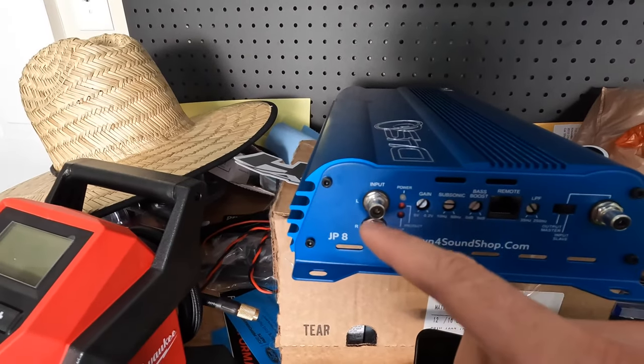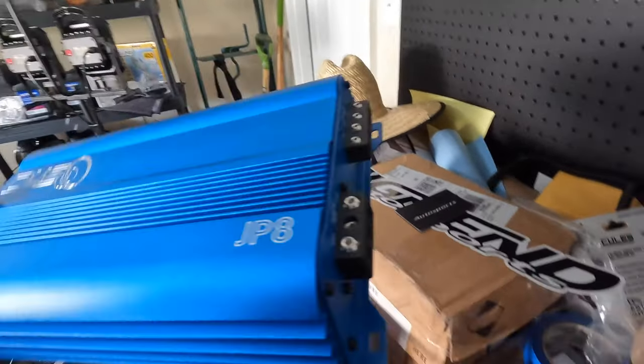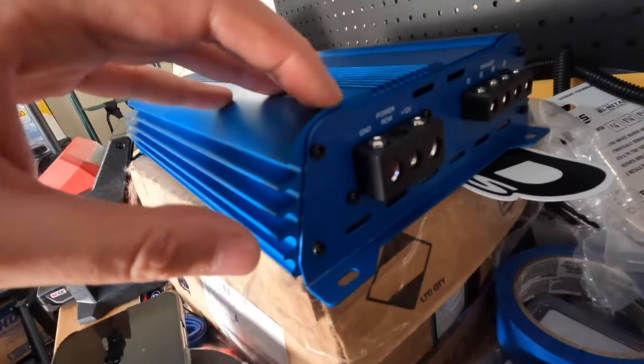Here's the input where our RCAs come in, and on the other side of the amp we have our typical speaker outputs, our 12-volt power, our remote to turn the amp on and off, and our ground. All of that is already set up in the car from my previous amp. I actually went up on the wiring gauge, so I did replace my power and ground wires and my speaker wires recently, but that's really the only thing I did.